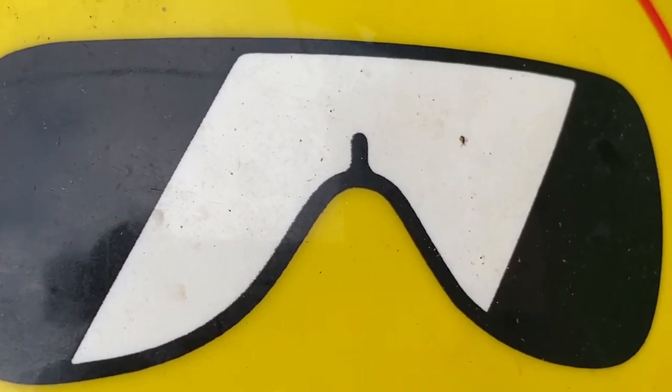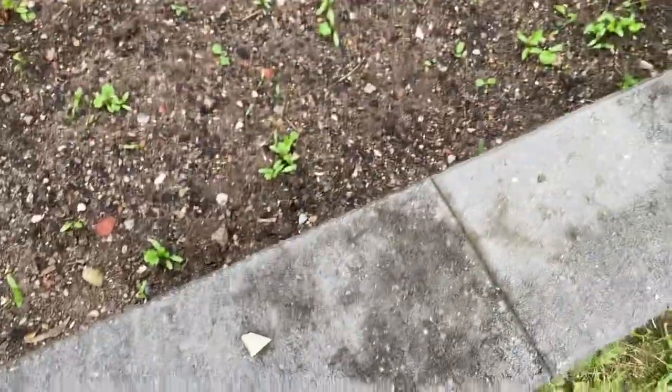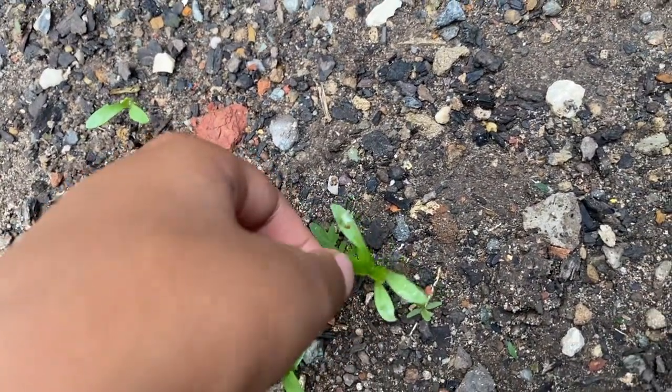Hi, my name is Fiona. Today I'm going to show you how vegetables and fruits leaves feel. Let's start with the first one — we're going to do the coriander leaves. They're tiny. Wow, as I say, this one is very soft.